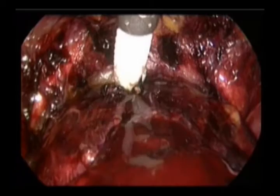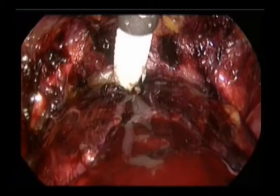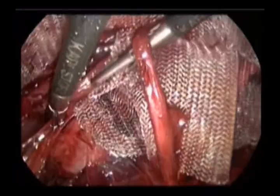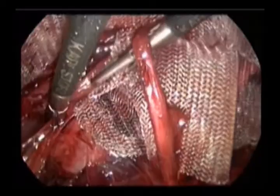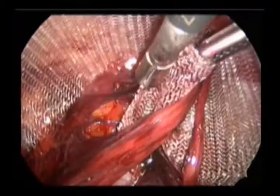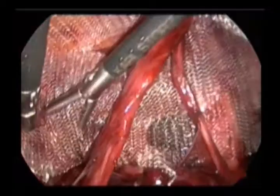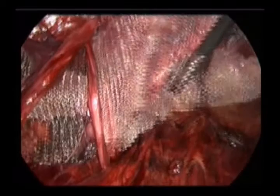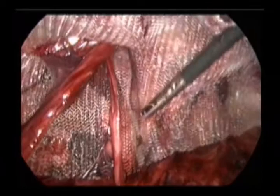You can see the mesh going down under vision — that's another innovation. The cord structures and vas deferens are coming in front of the split mesh, and the mesh is fixed. This splitting does not affect the strength of the mesh at all; at the same time, it prevents any migration of the mesh — the mesh gets locked there. I've been doing it for quite some time and we haven't had any problem at all.